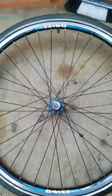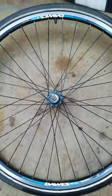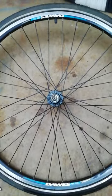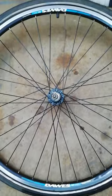Good afternoon. This is the rear wheel of my Dawes Discovery Trail, on which the spokes keep snapping.